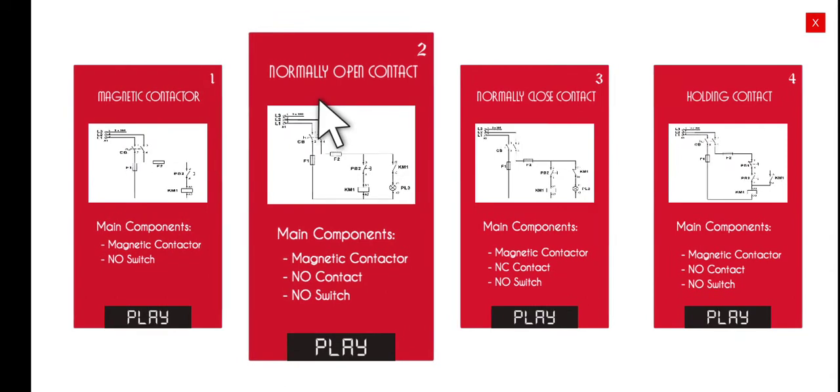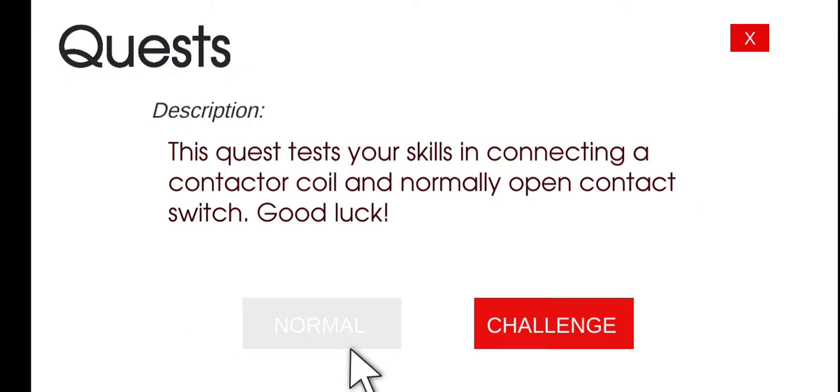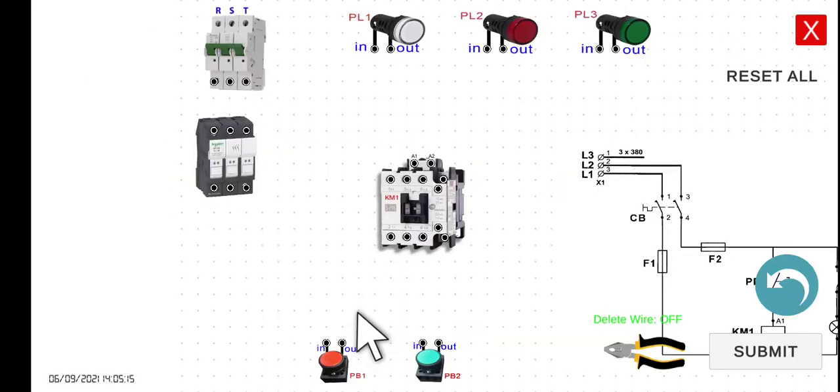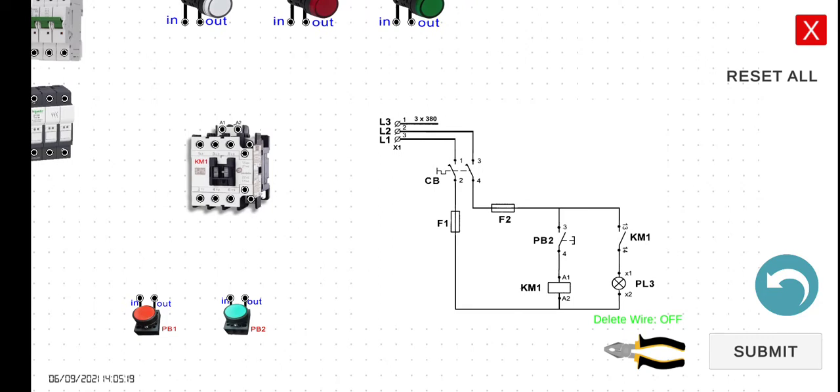The second activity is about the normally open contact. In the last video, we discussed how to energize or let current flow through the coil of our magnetic contactor. Today we're going to include a normally open contact in our circuit. Let's discuss the circuit theoretically first, then wire it, and finally simulate it to check the functionality.